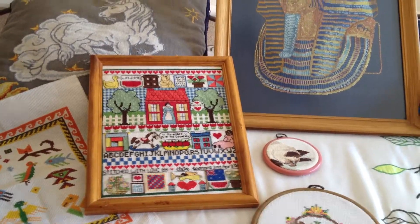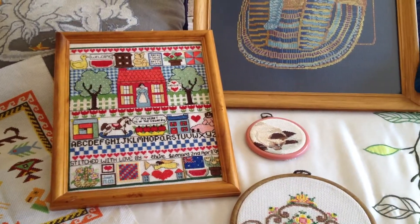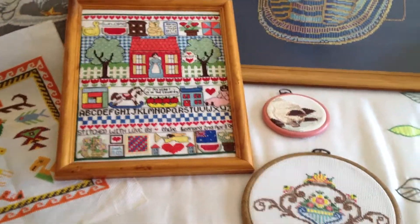Hi, I just thought today I would do a quick little finishes video - show you some of the things I've done over quite a large span of time.